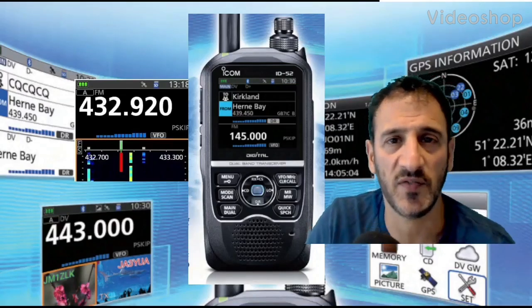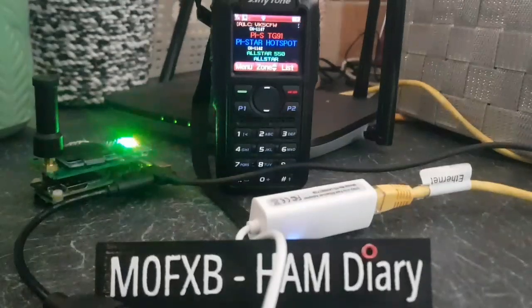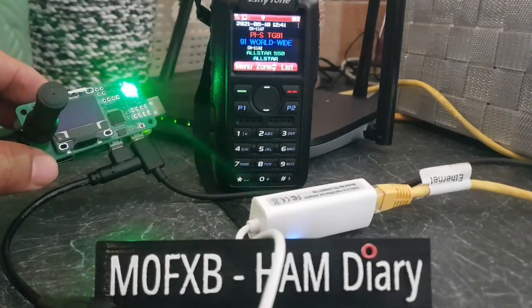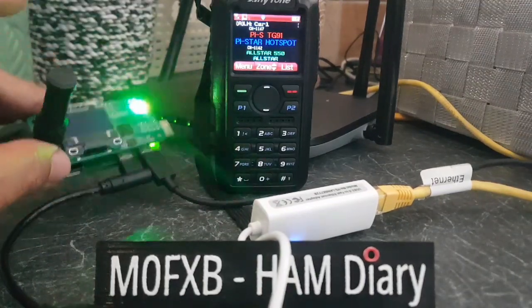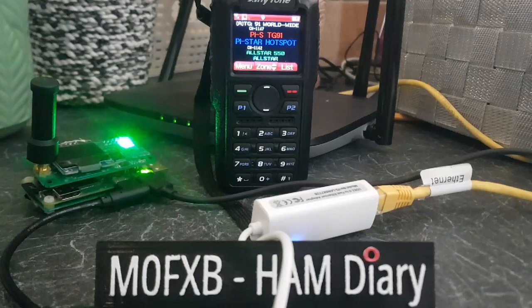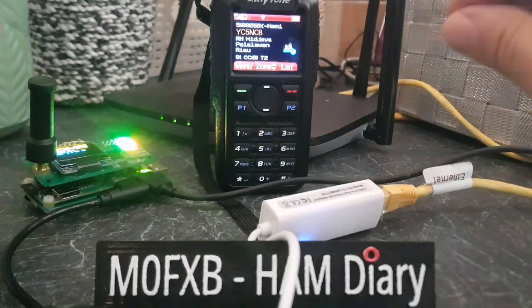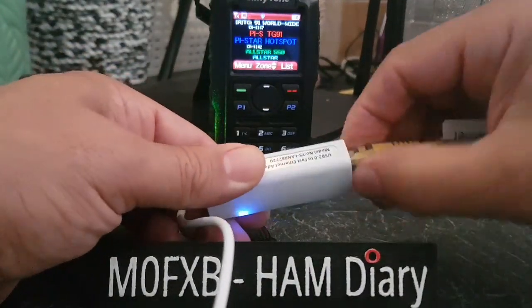M0FXB welcome to my channel — if you find the contents helpful please like and subscribe. Just to show you how you can have a wired connection on your jumbo hotspot. Normally you would get it pre-configured, but you'd have to add your Wi-Fi details using Pi-Star Builder on the Pi-Star website, basically dropping it onto the SD card. If you don't want to do that and you buy it pre-configured, just get yourself a USB to Ethernet connector.